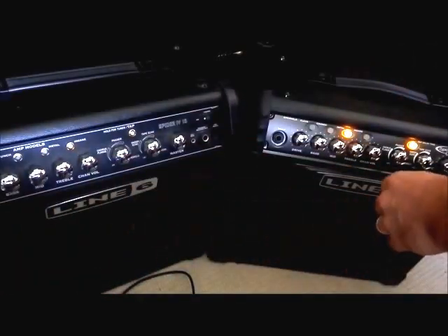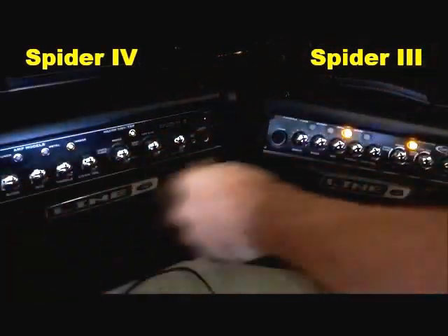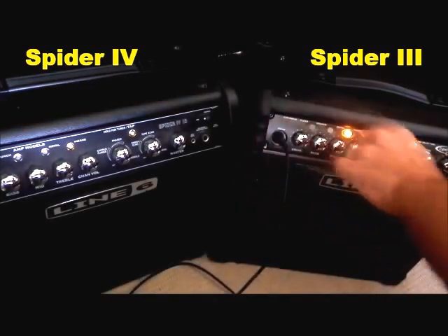And finally, we've got the insane tone here, which is just Line 6's own distortion. And let's see how that insane channel sounds on the Spider 3.